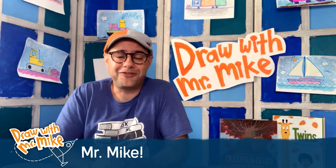Hello everyone! How are you today? I hope you're doing well. I hope you're having a fantastic day.